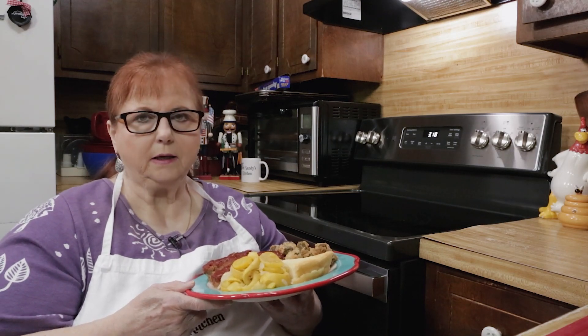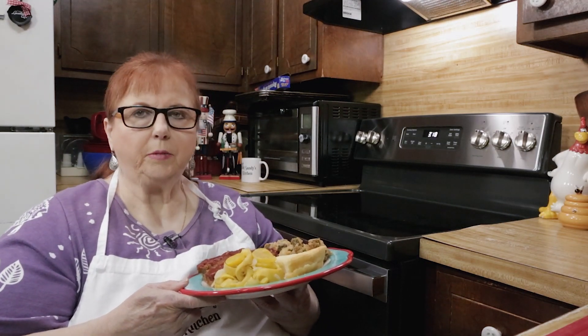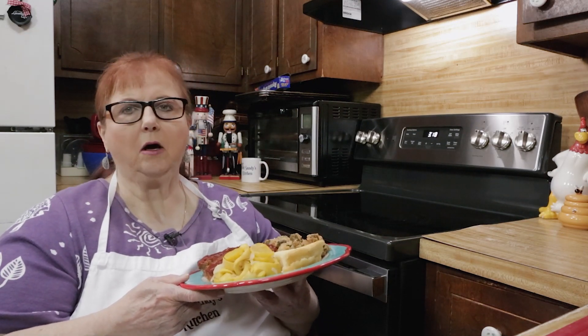Easy to make. You just boil it with the onion and the butter and salt and pepper. It doesn't take that long.